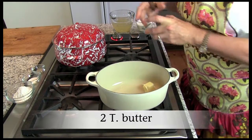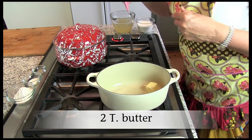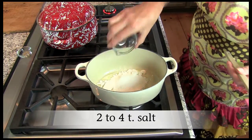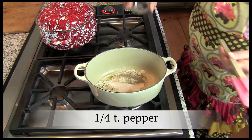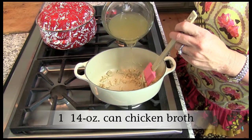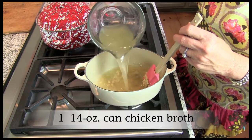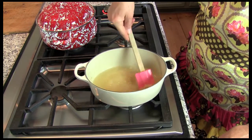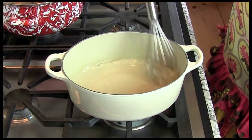In a separate saucepan, melt two tablespoons of butter over medium heat. Stir in a quarter cup of all-purpose flour, salt, and pepper. Add one 14-ounce can of chicken broth. Cook and stir until thickened and bubbly, then continue stirring for one more minute.